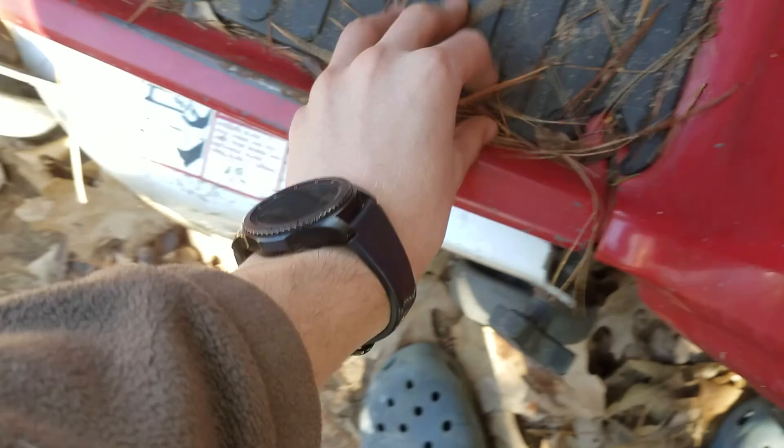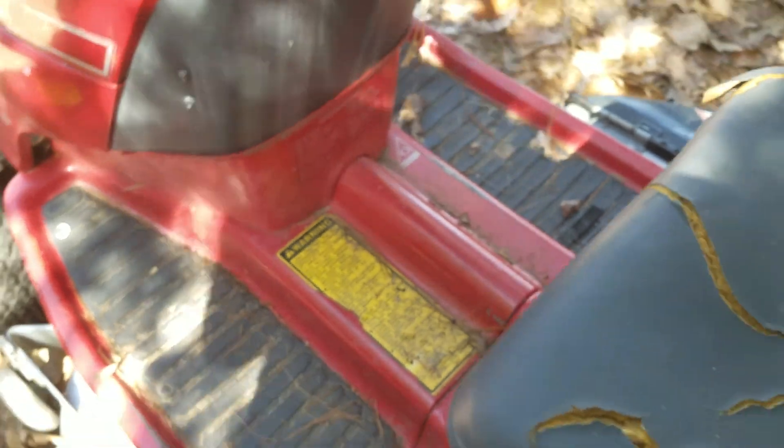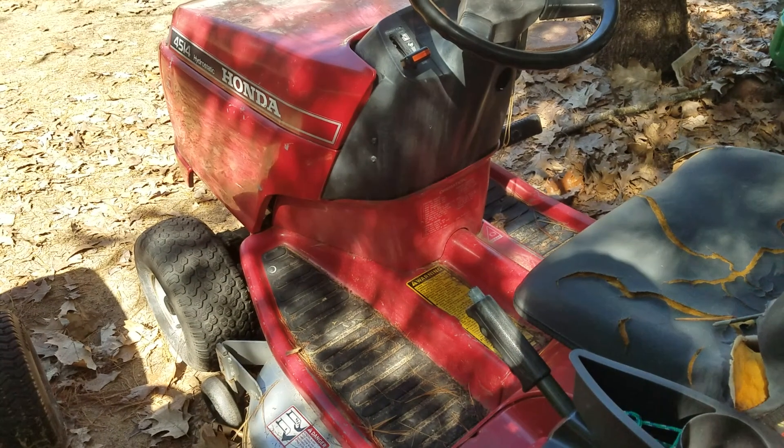This thing's always ran really well. Alright, I'm going to end the video here — thanks for watching.